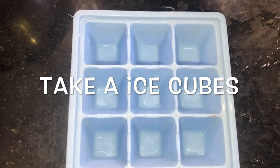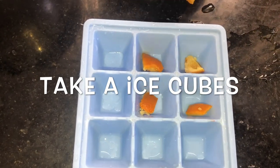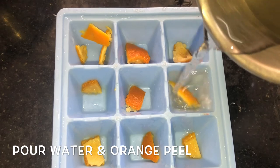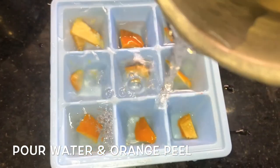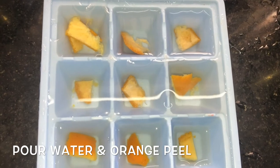Take an ice tray, place an orange peel inside, pour water, and freeze it. Take the ice cubes and use them in your kitchen sink to clean it and give a good citrus smell. This also works as a cat repellent, ant repellent, and mosquito repellent.